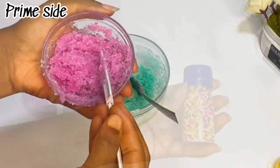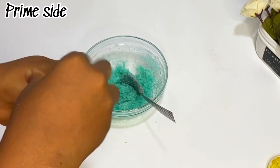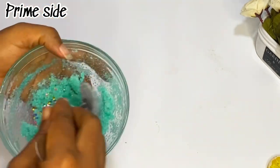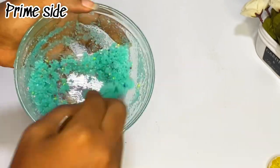After mixing, I'm gonna be introducing my sprinkles. These are normal cake sprinkles that we use for decoration, and I want to use this for decoration for my sugar scrub — it's really made it look beautiful.